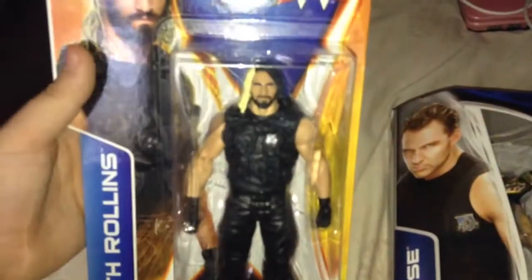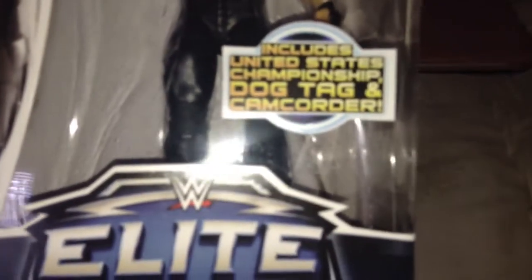What's up guys, it's Game with Joe with another WWE figure review. I have now completed The Shield - Seth Rollins, Roman Reigns, and Dean Ambrose. I just picked these up from Smith's Toy Stores. That was ten pounds and that was fifteen. So basic series 44 Seth Rollins and Elite series 31 Dean Ambrose, with a United States Championship, a dog tag, and a camcorder.